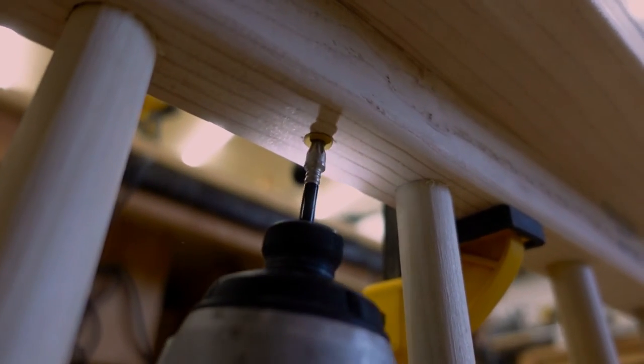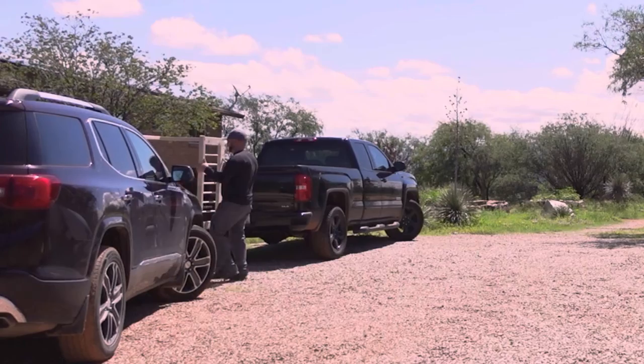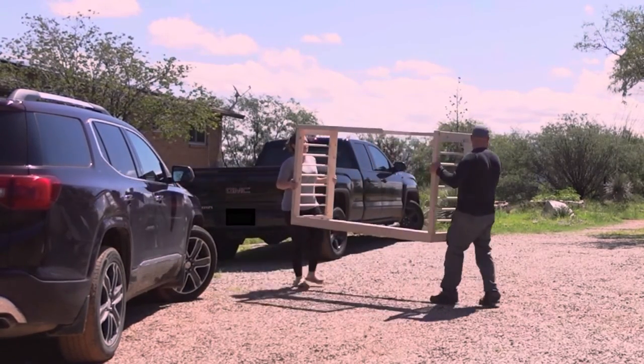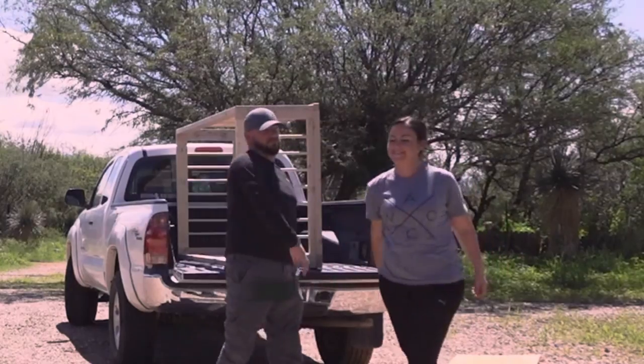And just like that, the bed frame is done, and we are ready to load it into the truck. Heather grabbed the heavy side of the bed frame, we carried it outside, and got it loaded to go and get painted. We did a little celebration, and then we realized we wanted more shots of it assembled, so we just took it back out of the truck.